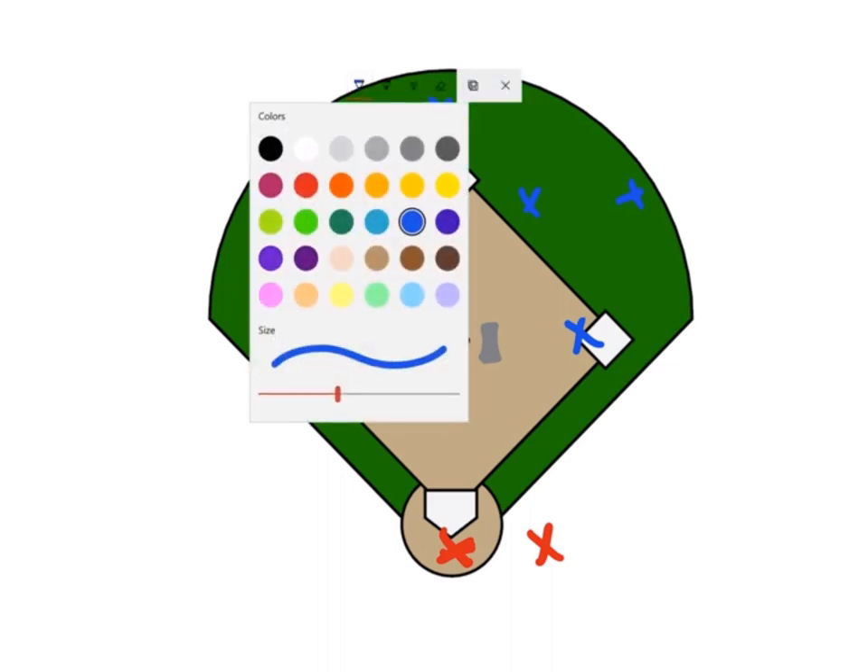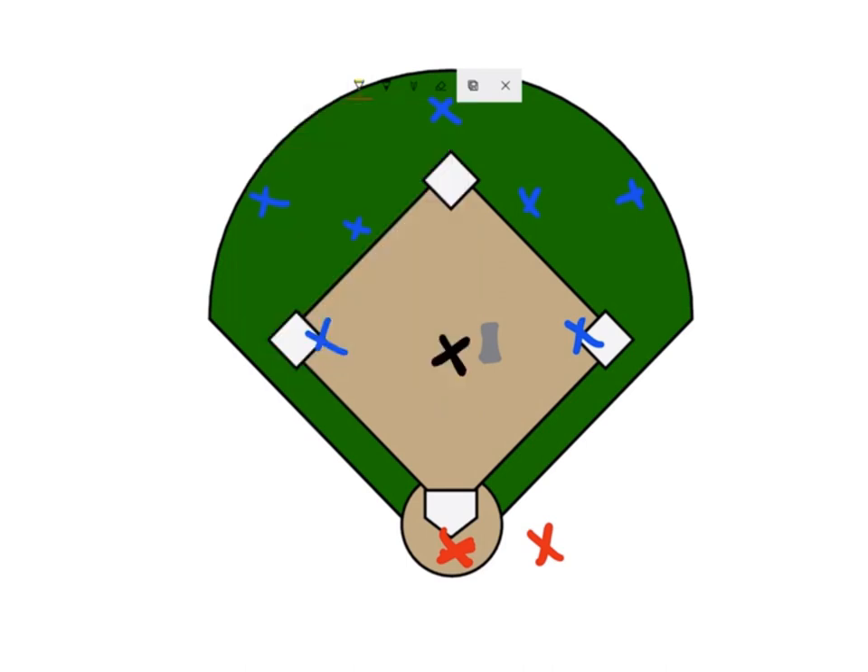To start the progression of the drill, we're gonna just do throw downs. The coach is gonna underhand toss really slowly — soft toss pitching to the catcher — and they're gonna do throw downs to each one of the bases. We're gonna throw it down to third, and we're gonna be practicing left field coming to back that up. So if that ball does get missed at third base, they're gonna take that ball and throw it home.